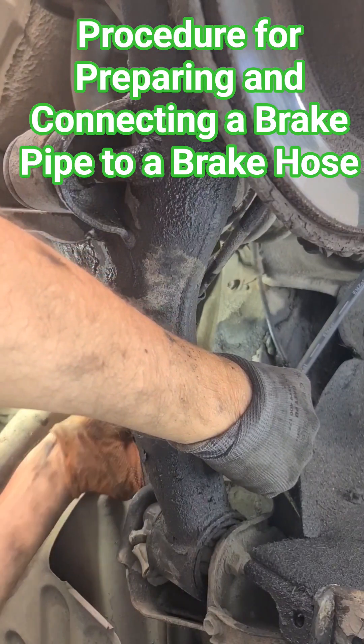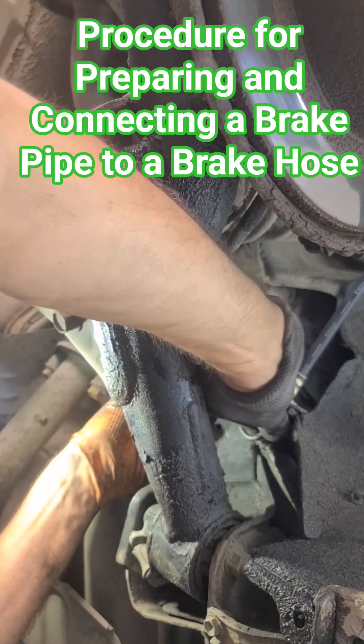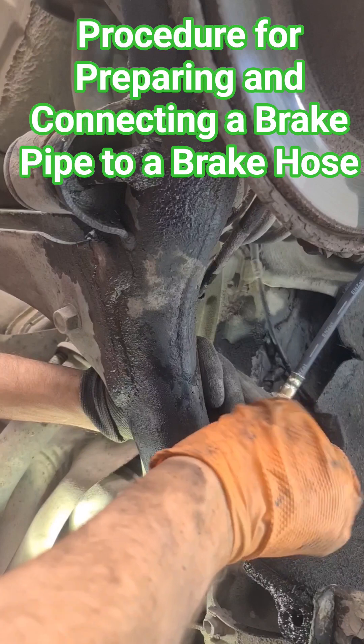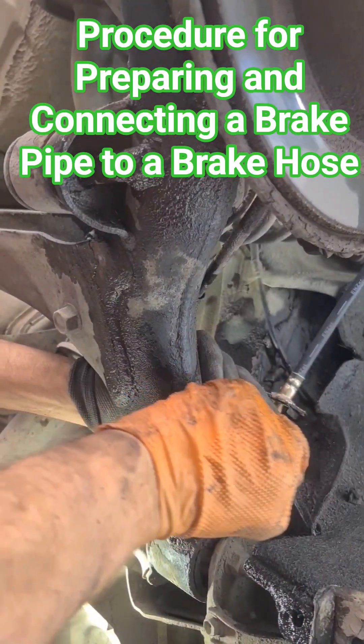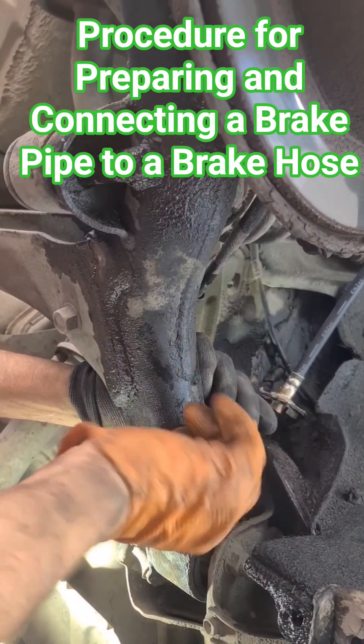Otherwise, if you start in a different way, you may cross-thread it, which causes problems. Thank you very much for watching.